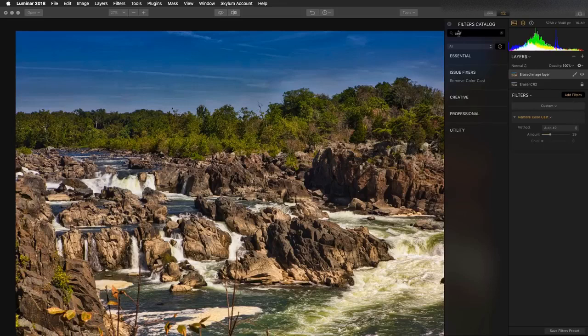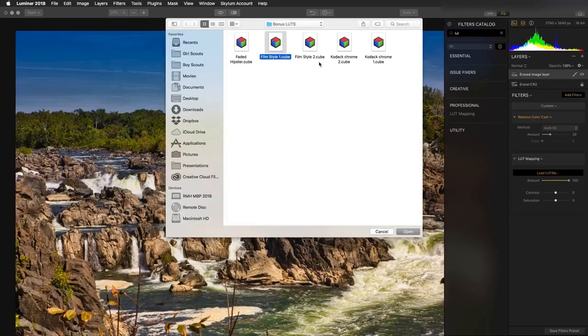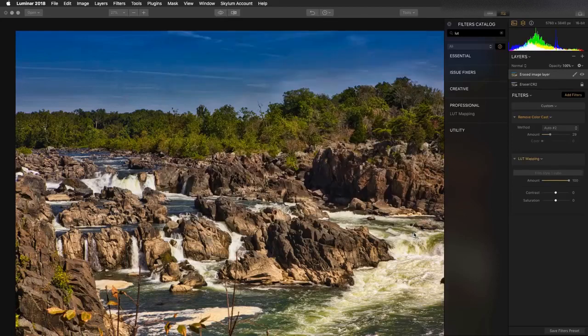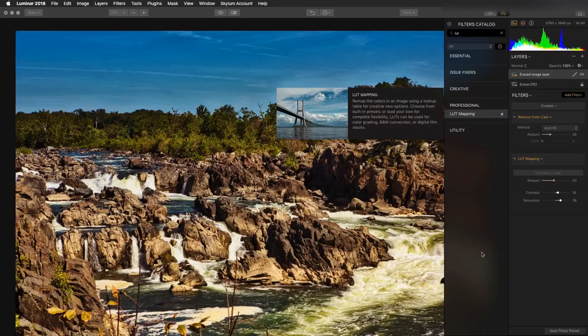Let's finish this out — we'll toss on LUT mapping. I love LUT mapping. This is the ability to load a lookup table, which allows you to very quickly stylize the image and gives it the look of film. You can adjust the amount, the contrast, and the saturation. There's a wide range of lookup tables — you get some with Luminar, and there are tons of other websites where you can download more. You can even convert your Lightroom presets into LUTs using a cool tool from John Ellis. Tools like Premiere Pro, DaVinci Resolve, and video tools also use lookup tables.